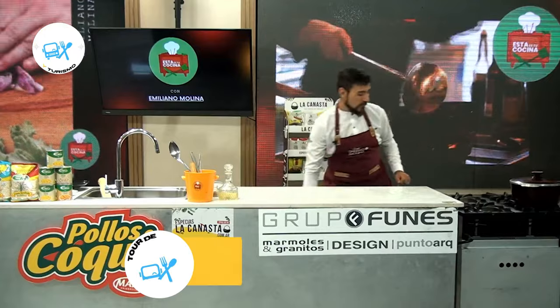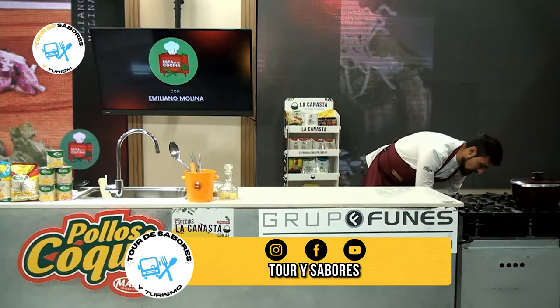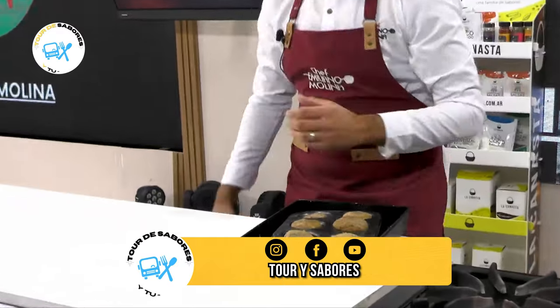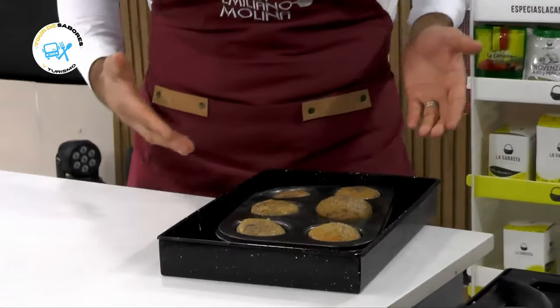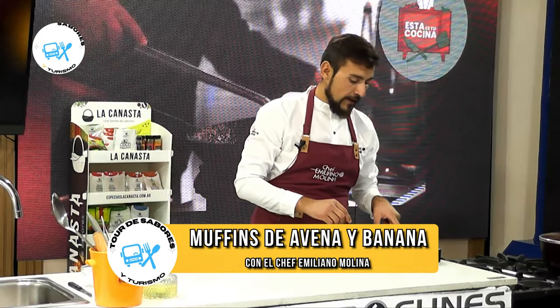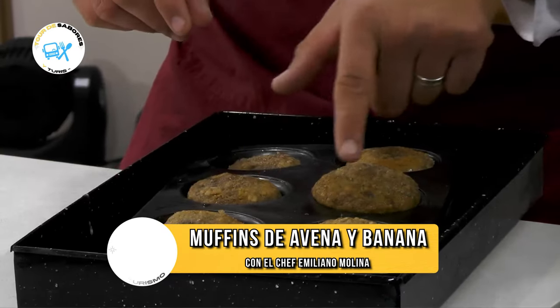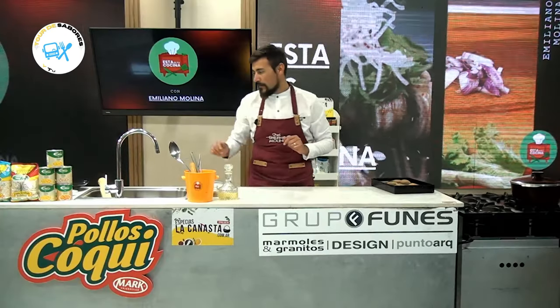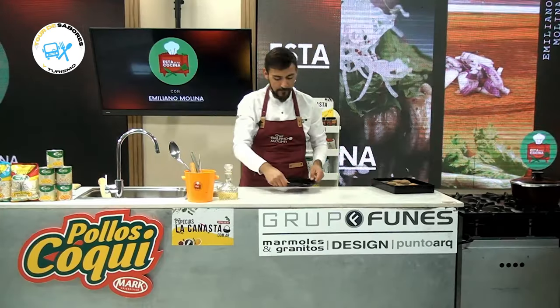Ya pasaron 15 minutos. Vamos a retirar lo que son estos muffins de banana y avena con ese agregado especial. Miren cómo quedaron. La verdad es que justamente lo que decía: no llenar hasta arriba, hasta el borde con la preparación, porque después se inflan un poquitito y quedan así. Vamos a pasar a lo que es el emplatado.